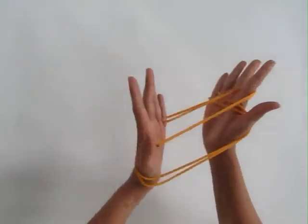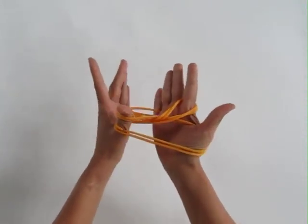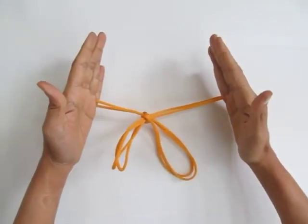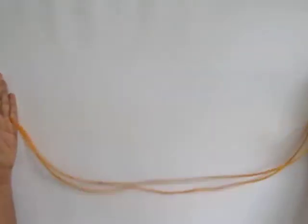Now the strings are being lifted, and now you discard to make the mosquito, then you crush it and pull the strings and the mosquito disappears.